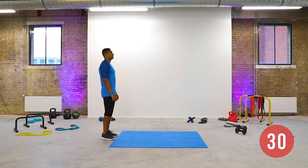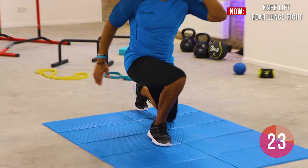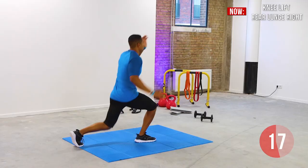Execute a single leg lunge by bending your right knee and moving your left foot to the back. As you get up into the high lunge position, lift your left knee as high as possible. Continue the movement and focus on your balance by using your hands. Keep your back straight and maintain a steady pace.